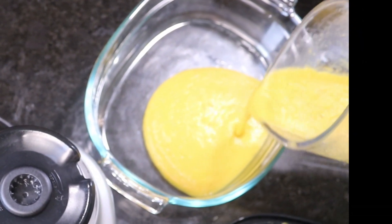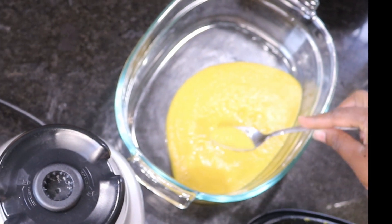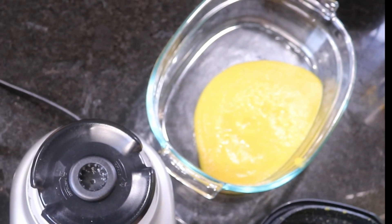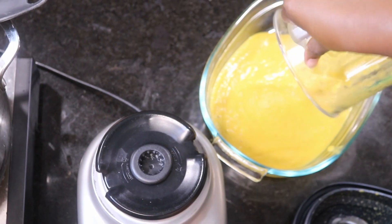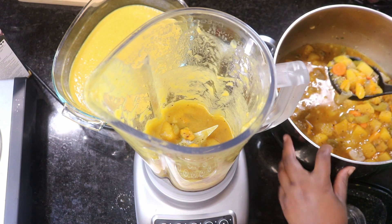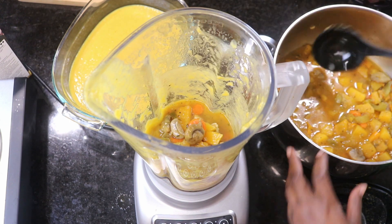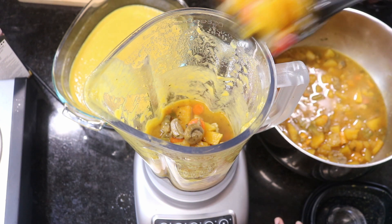Pour the first batch out and taste it, just to have an idea of what you might need to add once you're done blending. It's tasting yummy! It tastes good and it's smooth, just the way we want — look at all that veggie goodness.